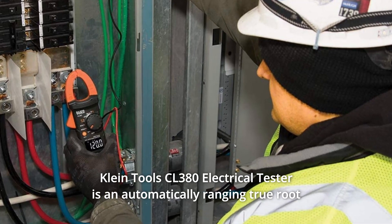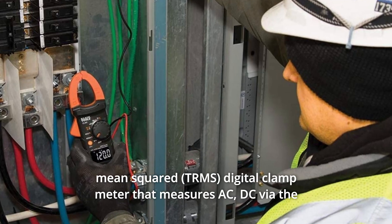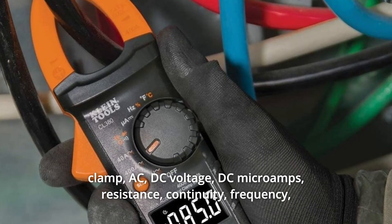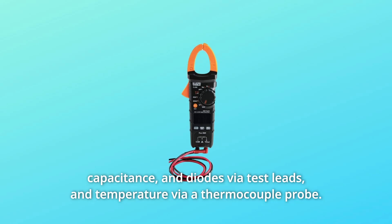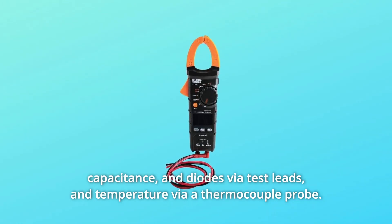Klein Tools CL380 Electrical Tester is an automatically ranging true root mean squared digital clamp meter that measures AC and DC via the clamp, AC and DC voltage, DC microamps, resistance, continuity, frequency, capacitance, and diodes via test leads, and temperature via a thermocouple probe.